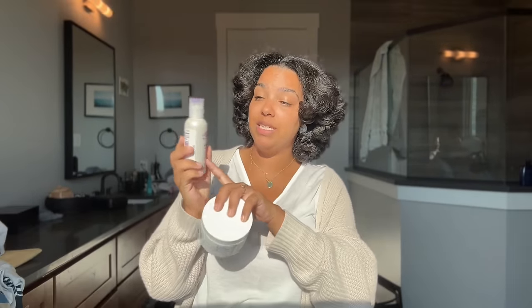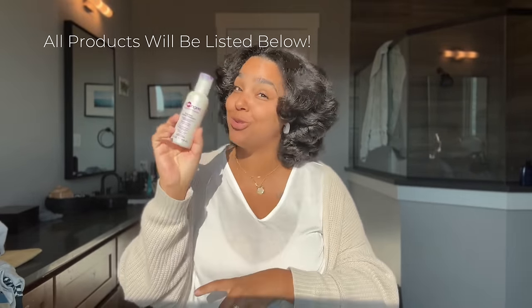You can really use any deep treatment that you want. The only thing you want to make sure you have is a protein and moisture balance. If your hair feels super soft, doesn't really hold a curl pattern, isn't defined, and doesn't have a lot of structure, you need more protein. If you're in that category, I would suggest this deep treatment — the Apogee Two-Step. This is old school, y'all. If you know, you know.